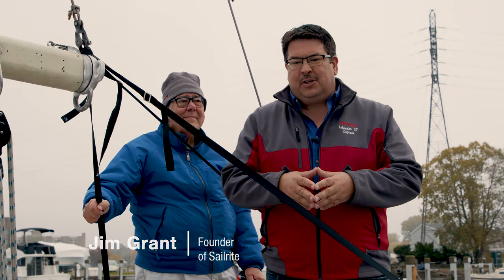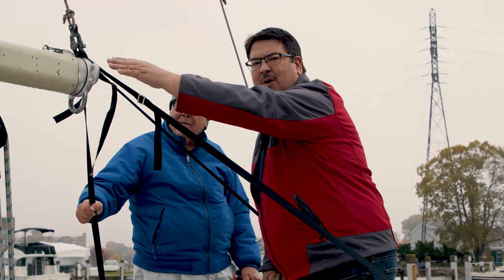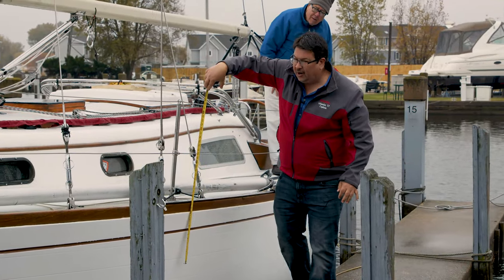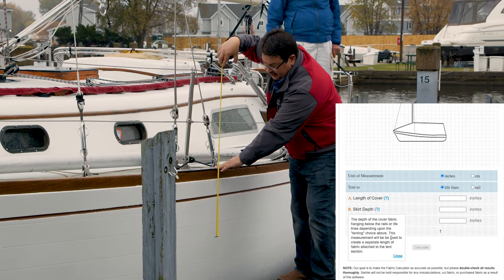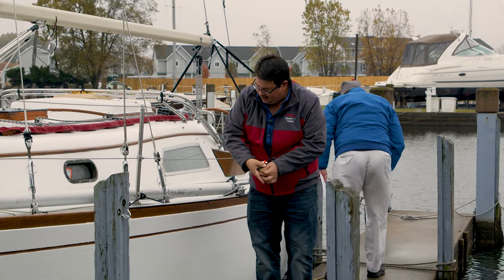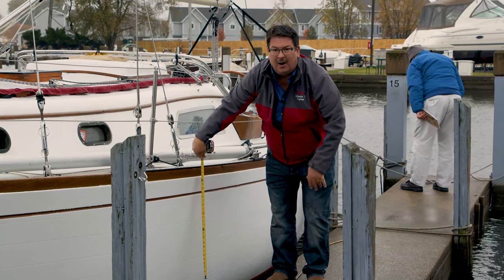We're going to measure from the port side to the starboard side. The cover will come over the lifelines and down, and we'll create a skirt at the bottom edge. If you want a cover that goes over the boom to the rail, you measure to the rail instead. The skirt calculation is in the calculator — you want to measure from the top of the stanchion. For us, 42 inches would be good. Remember, this is going to be on the hard when the cover is installed.